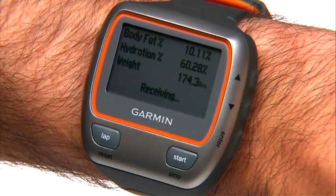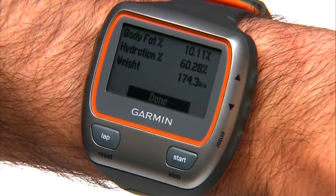The next time you use the scale, you'll only have to press the power button on the 310 XT and it will immediately start scanning. While your watch records all nine measurements, the watch display will only show body fat, percent hydration, and weight.